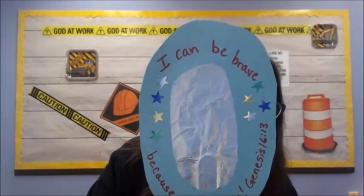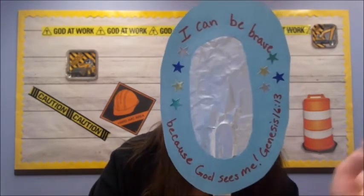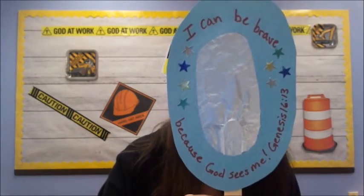Now I'm going to show you my finished product, but you won't be at that step yet. Take your circle piece — the frame with the hole — and on the side that doesn't have coloring on it, write: 'I can be brave because God sees me — Genesis 16:13.' Write 'I can be brave' on the top and 'because God sees me, Genesis 16:13' on the bottom. Do that now.